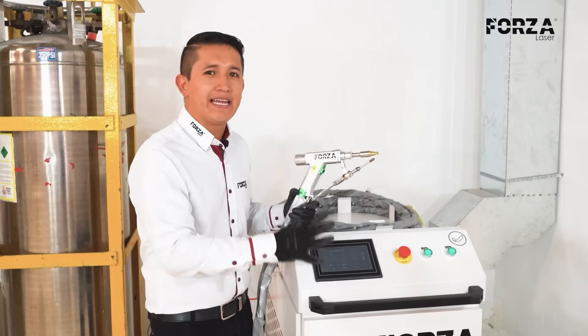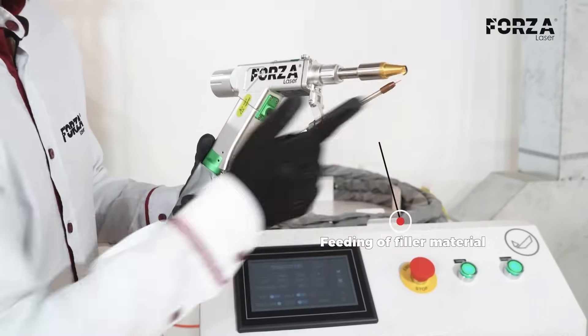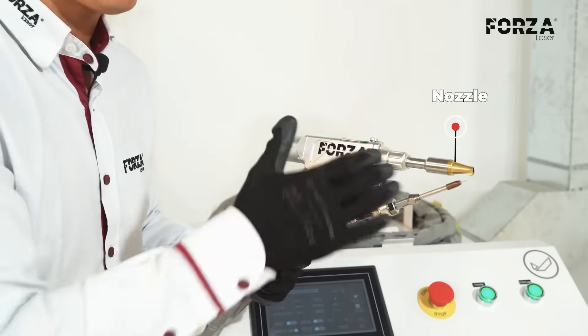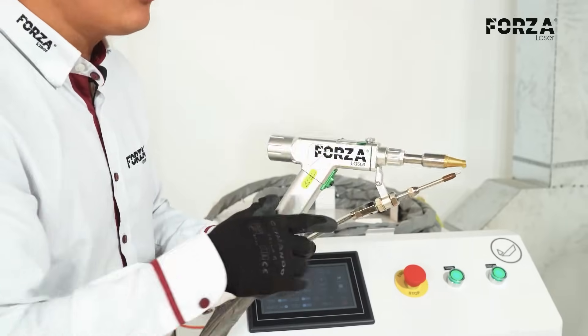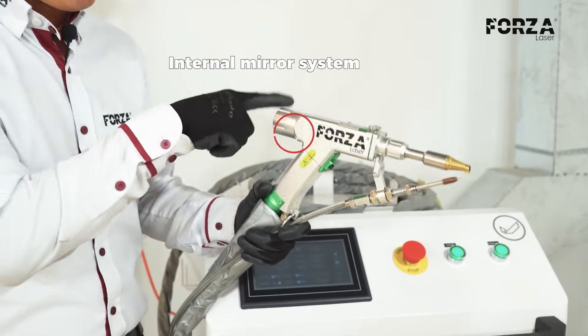Now, let's take a look at the parts of our Forza Solder. Let's start with the gun, which features a feeding system for the filler material, an adjustable tip at the end so we can screw on the nozzle depending on the type of job or type of welding — whether it's internal or external — a hatch that lets us swap out the lenses depending on the operation, and an internal mirror system.